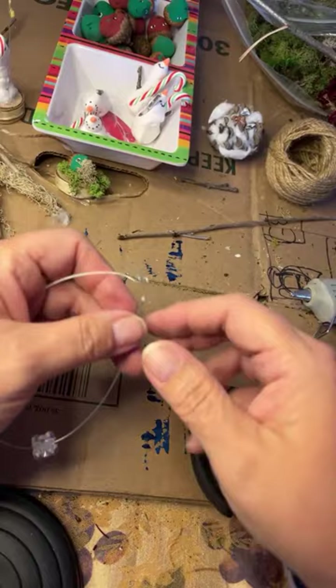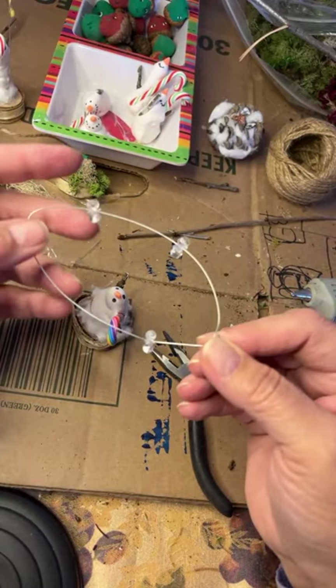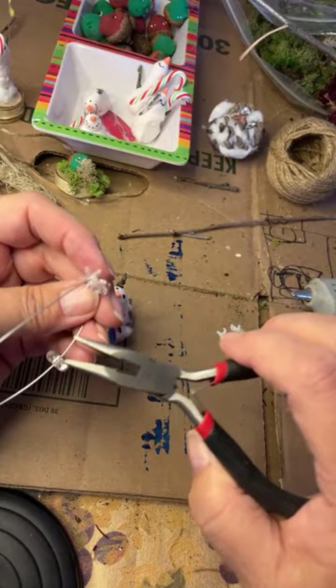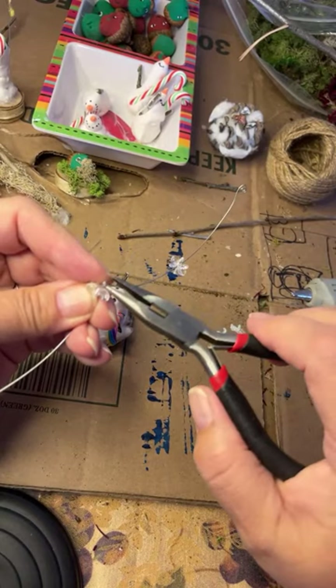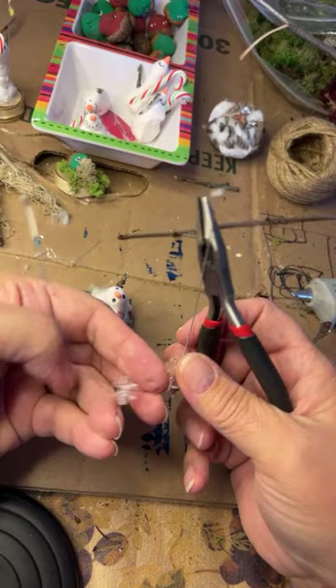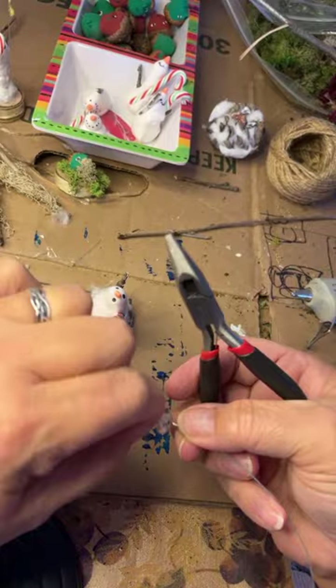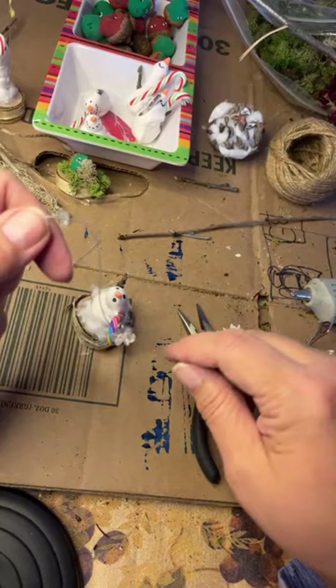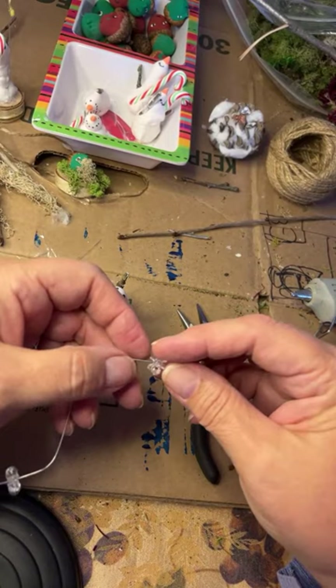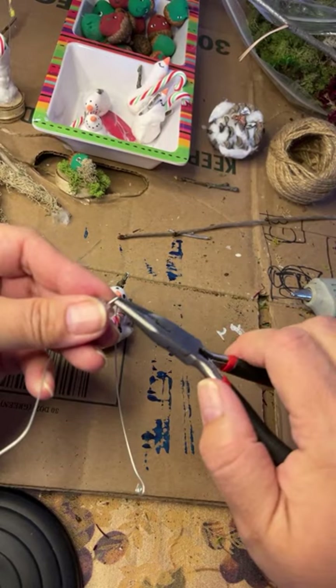I'll put three of these on here and I want to find where the center is. Once these are on I'm going to curve this other end. So I'm going to figure out where the middle is - put one on one side, one on the other, and one in the middle. I'm just going to make a little loop - a little loop on one side - and that'll hold our snowflake up where we want it. Squeeze that down so this one won't slide. I'm going to do the same to these - space it how you want, but gravity works wonders. You only have to do one on the bottom here.